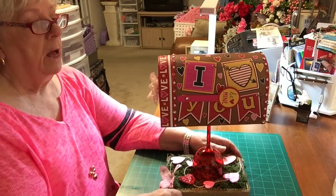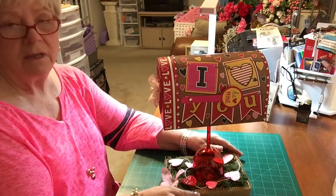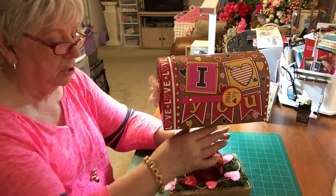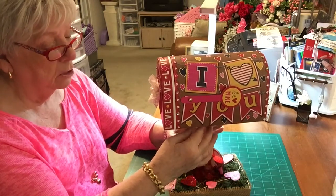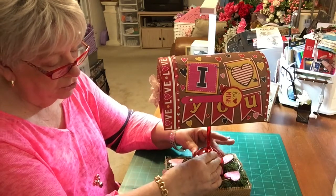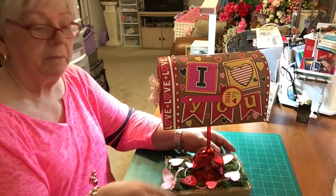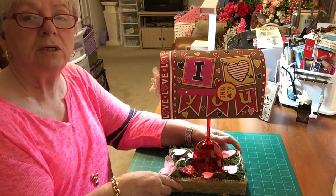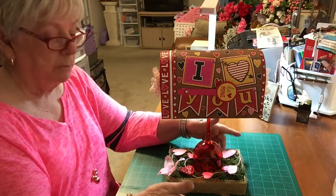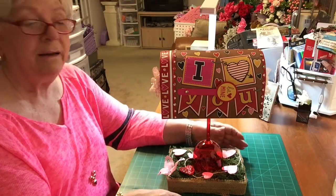I went ahead and tried to disguise some of the things I didn't like on the mailbox. I did the hot glue and put it on the top of my stem, and then I just turned it upside down. I put a box — it's just a little box about an inch and a half tall — and I put burlap around that, and then I just took moss and put it inside of it.